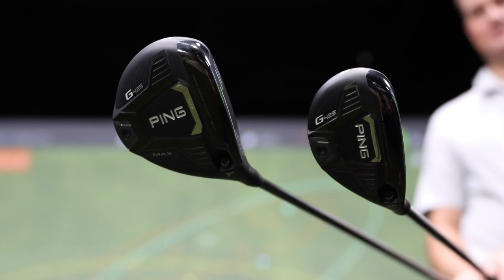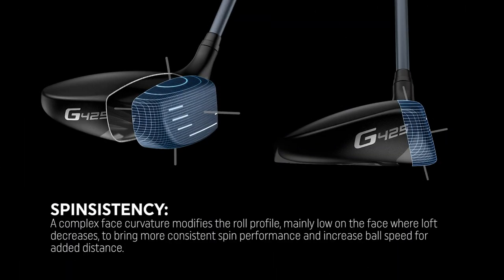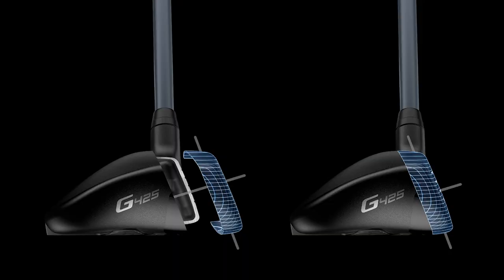Hey golfers, it's Thomas Campbell, master club fitter at Second Swing. Not every golfer hits the ball in the middle of the clubface every single time. Unique to Ping this year with the Ping G425 fairway woods and hybrids is the terminology of spin-sistency. Spin-sistency is consistent spin on off-center strikes. Specifically, the lower part of the clubface has a reduced loft of about two and a half degrees. Normally when you hit the ball low on the face, the ball tends to balloon up in the air and spin a lot, so we want consistent spin and distance control even when we don't quite catch it in the middle of the clubface.